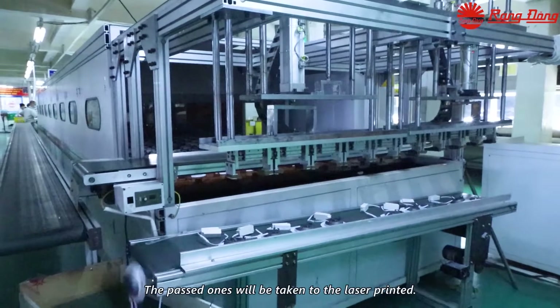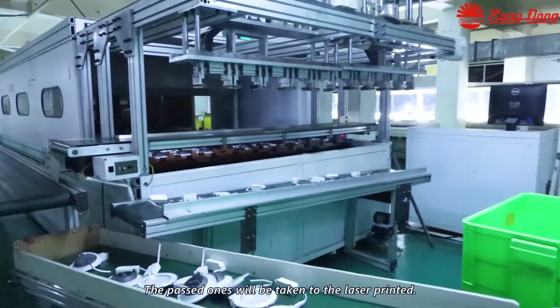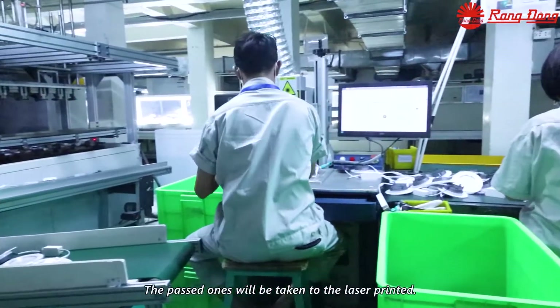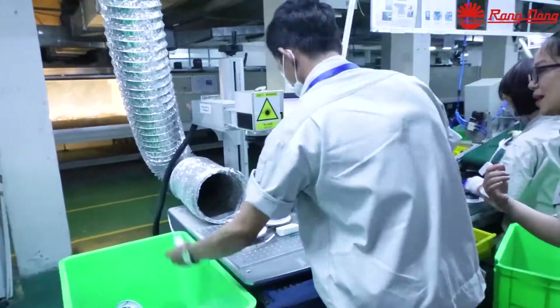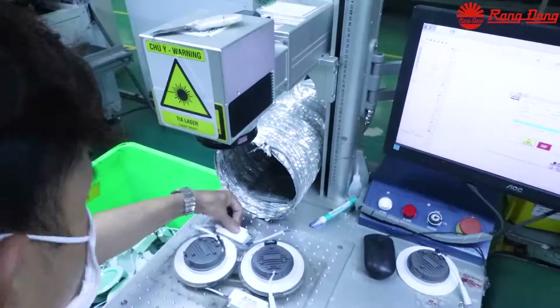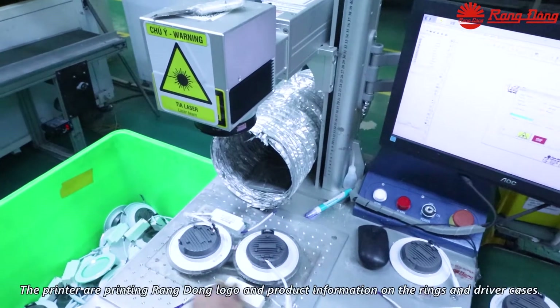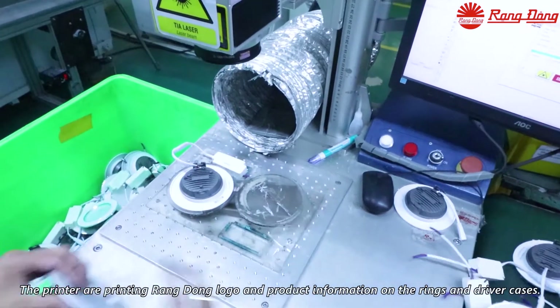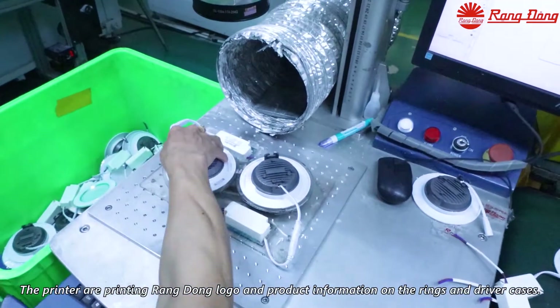The passing units will be taken to the laser printer. The printer prints the Rang Dong logo and product information on the ring and driver case.